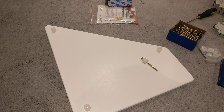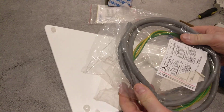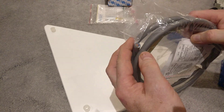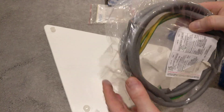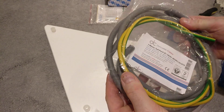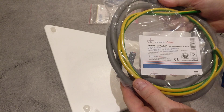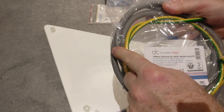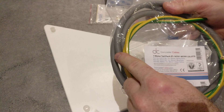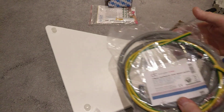Then I've got the tails. These are 25mm squared cross-sectional area, so they're rated at 100 amps. They come in a pair, they're 1 metre long, plus an earth. I'll use those to go from the connector blocks I installed in the last video through to the second consumer unit.